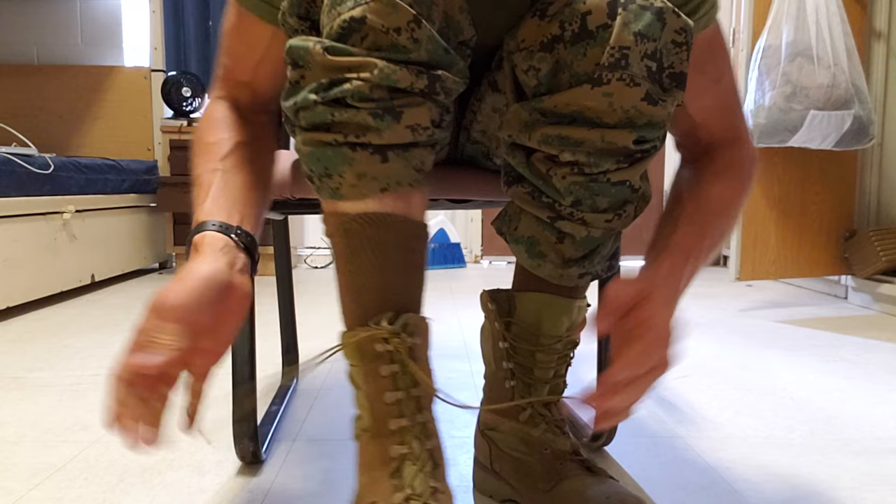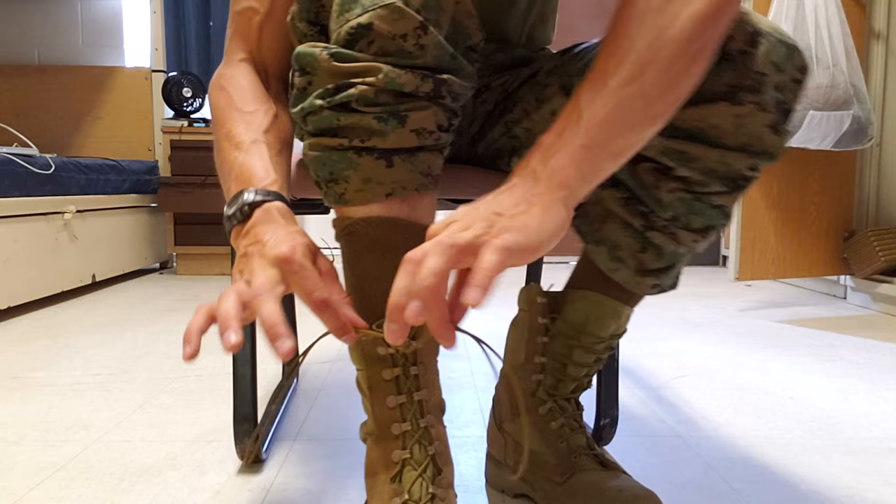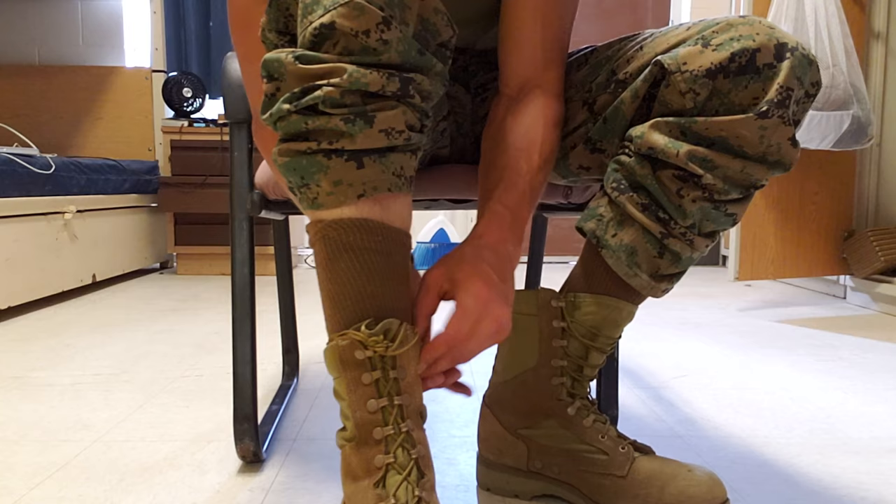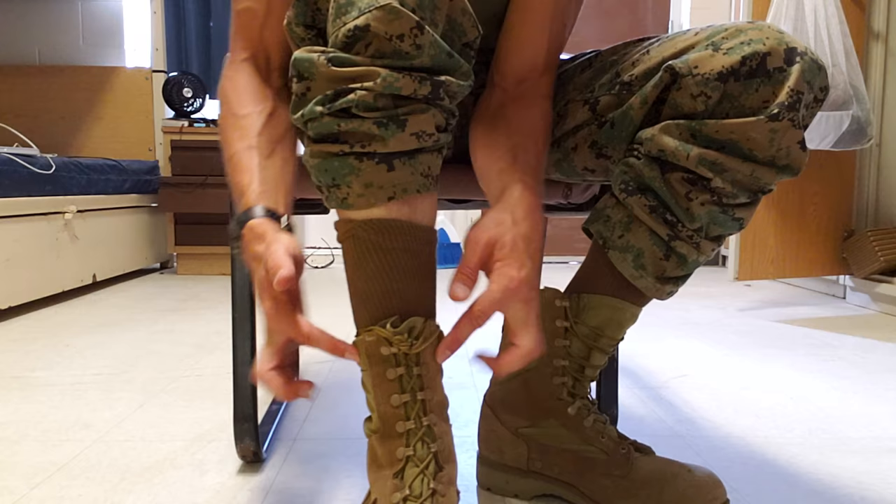Now what you got is two long rabbit ears and then everything else is secured in the knot. What you're gonna do is take these rabbit ears and tuck them into your boot. The army does it a little bit differently, but this is how the Marine Corps does it. You're gonna tuck these into your boot behind and around, just so they disappear — in the boot with the rest of your laces. Now you've got a nice secure boot. There's nothing hanging out, nothing dangling down, all your laces are secured and your sock is good to go.